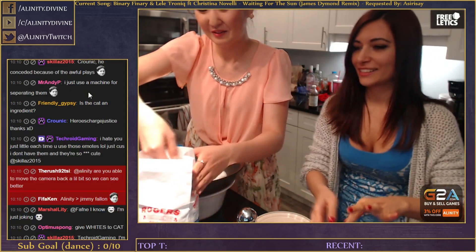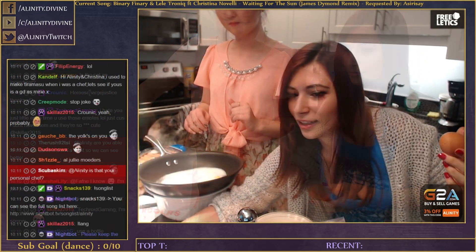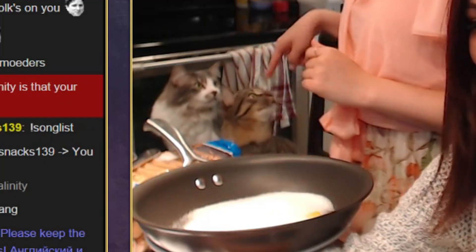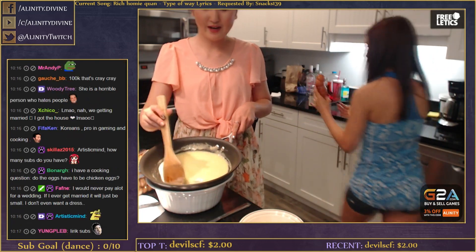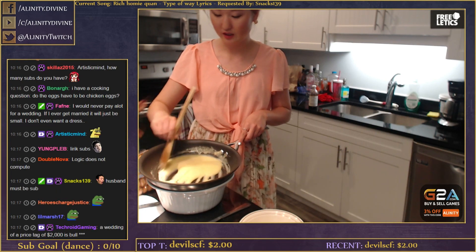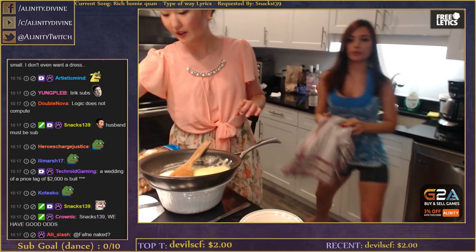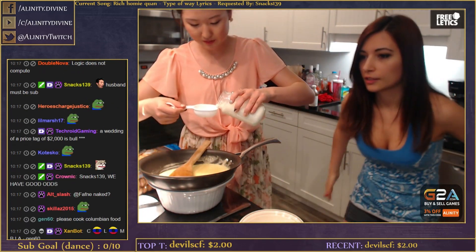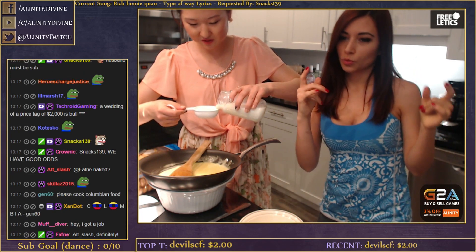So we need six yolks. We mixed sugar - three quarters of a cup of sugar - and six egg yolks together. And now I'm going to add in milk, two thirds of a cup. This is organic milk by the way, bought from Costco.